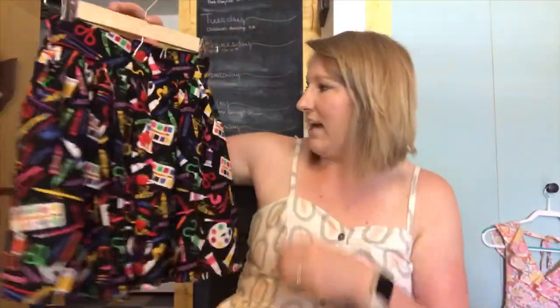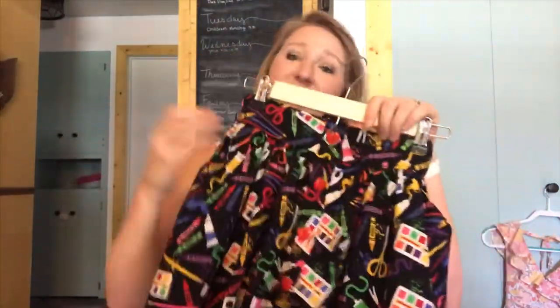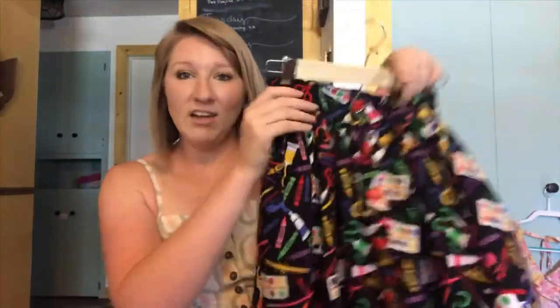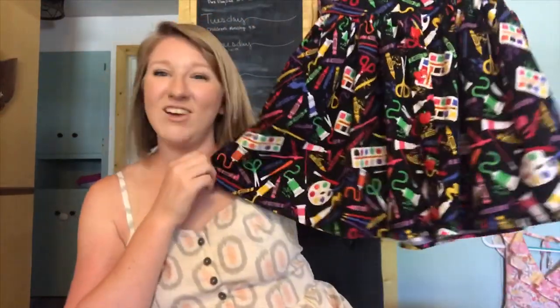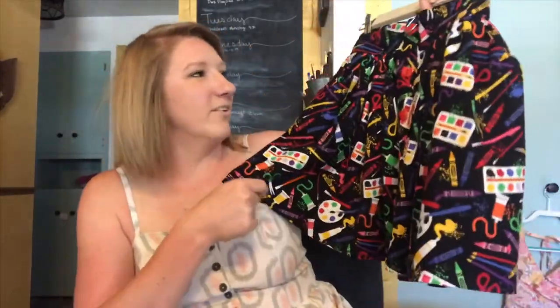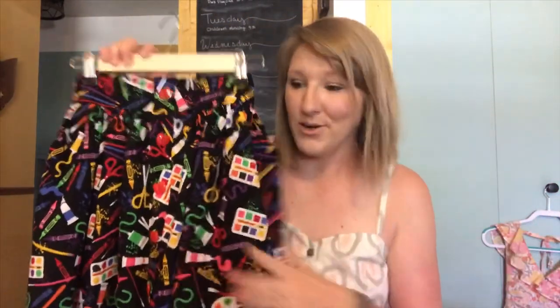This is just a simple skirt pattern — it's the Willow by Violet Field Threads — and it has pockets, because pockets are a necessity, especially if you need to carry around all your art supplies. It's flat in the front and then has a gathered waistband in the back. I really like how it turned out. I was originally going to make something for my younger daughter out of this, but my older daughter saw it and fell in love, so I made her the skirt.